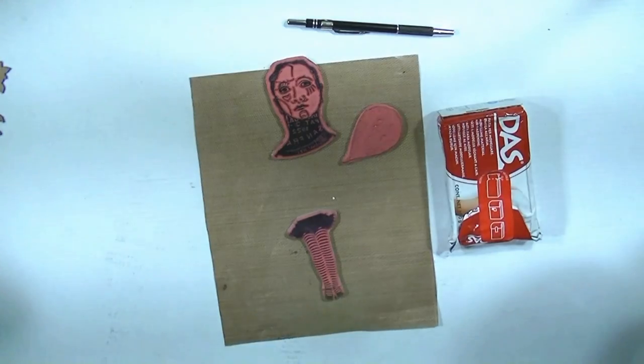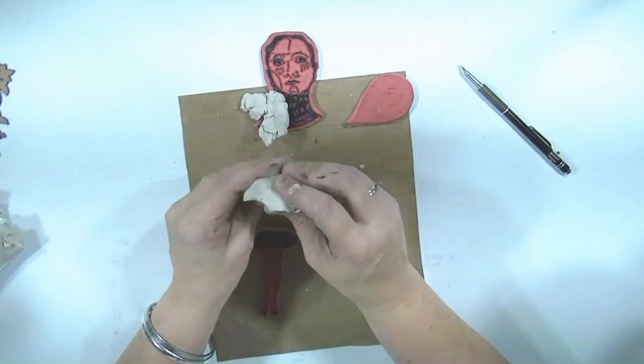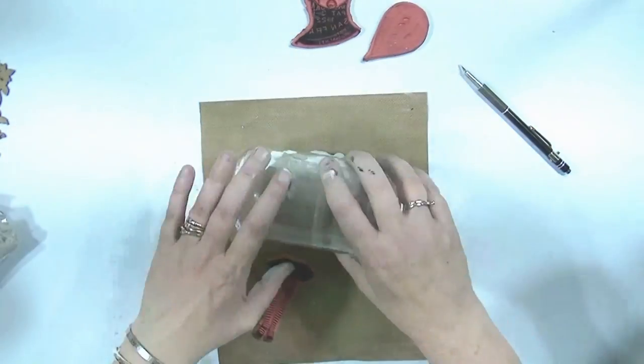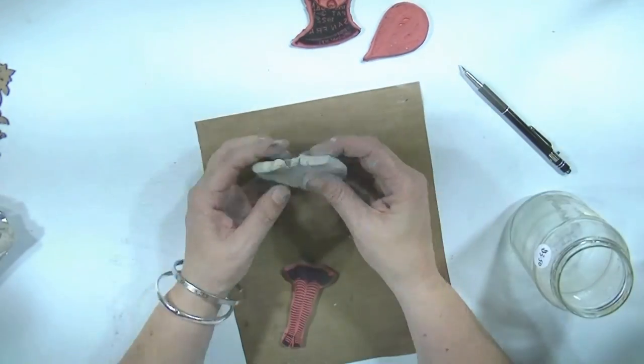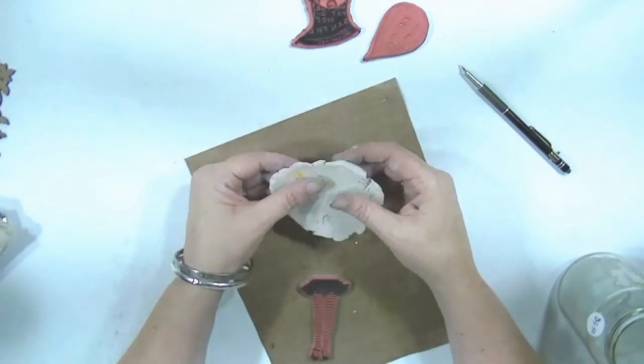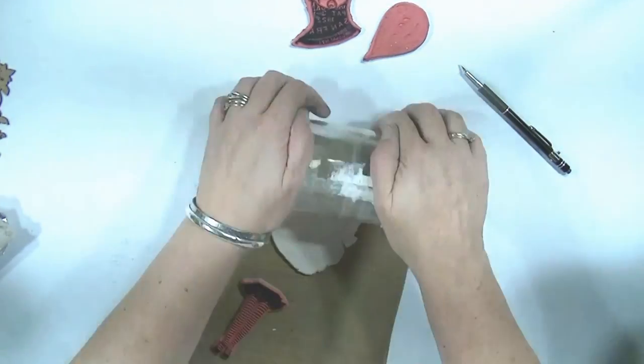Hello, welcome everybody to Viva Las Vegas. Time to stamp! I've got some Das clay — it's an air dry clay — and I'm going to use it to stamp into so I can make a head, some legs, and I'm going to use a little leaf stamp to make some wings so I can make a little fairy.